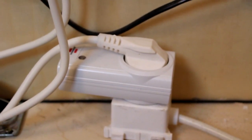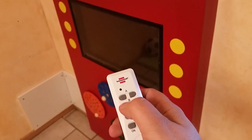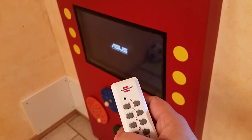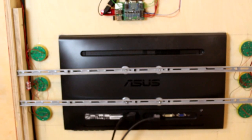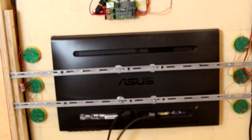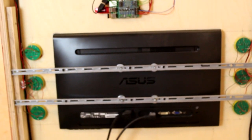With the wireless socket, I can switch the media player on and off without a built-in power switch. The 24-inch screen is attached on two metal bars. The screen has no contact with the front panel, so it's protected against shocks from the front.